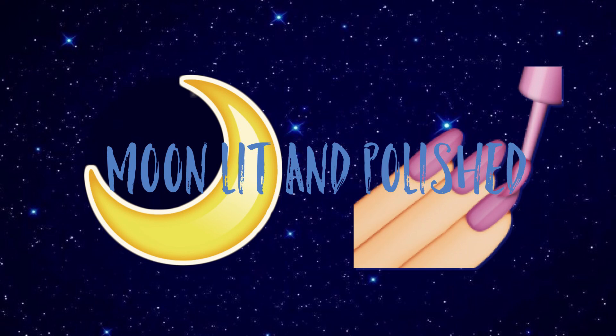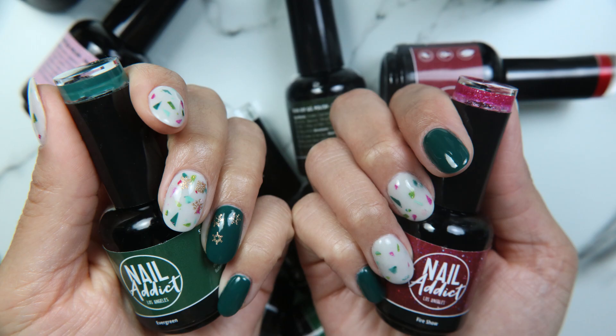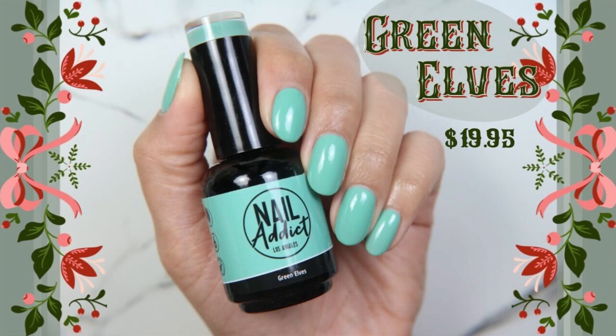Hey guys, welcome to another episode of Moonlit and Polished. In today's video, we are going to be swatching some of the lovely colors from the Nail Addict Holiday Collection. These are all varying shades of red and green, and we're going to be starting with Green Elves.